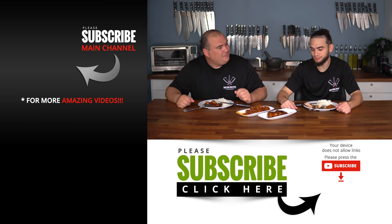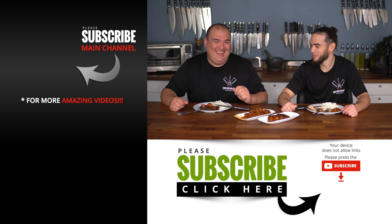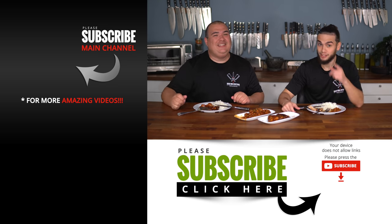Guys, try this one — you've got to give it a try. Sous vide is better. It's pretty good, I'm not gonna lie. It is good. See you guys on the next one. Take care everybody.